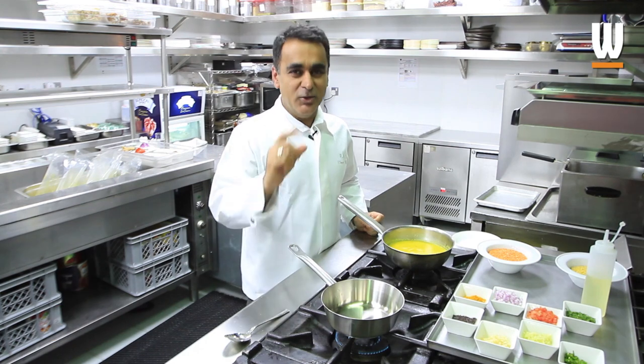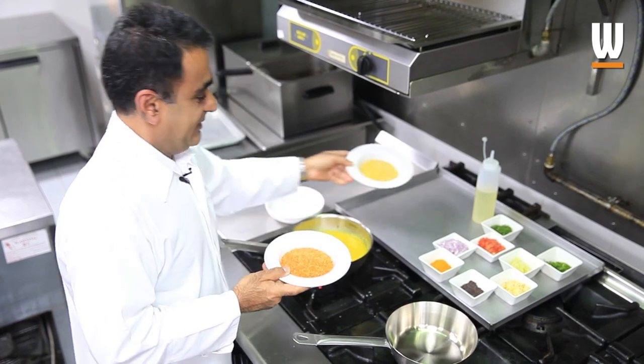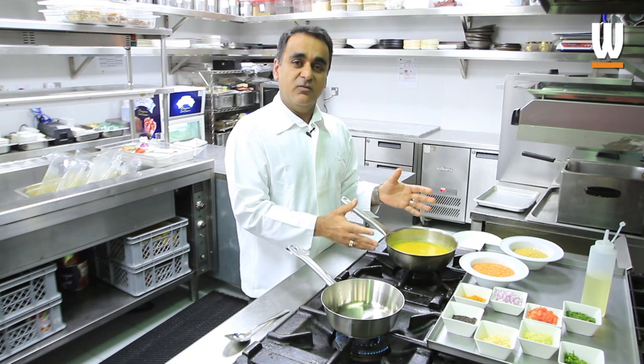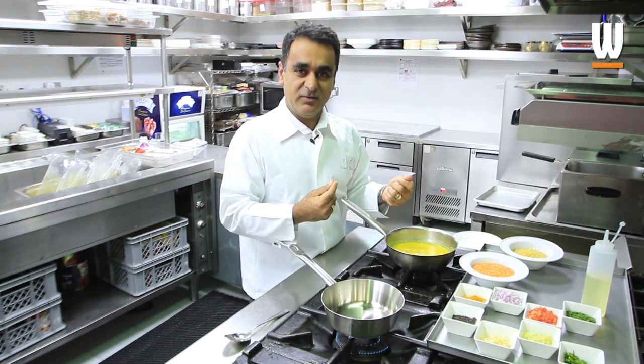The first thing you need is some red lentils and some yellow lentils — equal parts of these together into a pot with lots of water. Bring it to a boil till it becomes nice and soft, and then we're going to add our flavorings to it.